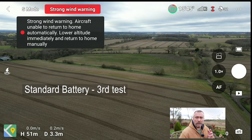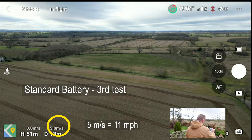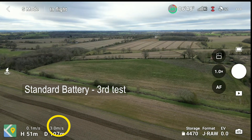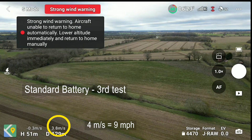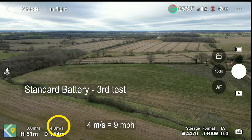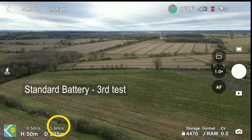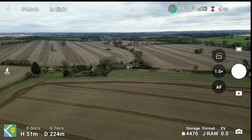Doing Mini 3 Pro in sports mode, third time, just for completeness. Straight in, straight up. 5, 5.5. This will be the standard battery, mind. So 3.3 meters, 3.4, 4. He seems pretty settled on 4 meters per second or so. I've got a 6, 5.6. Let's bring him round, bring him home.